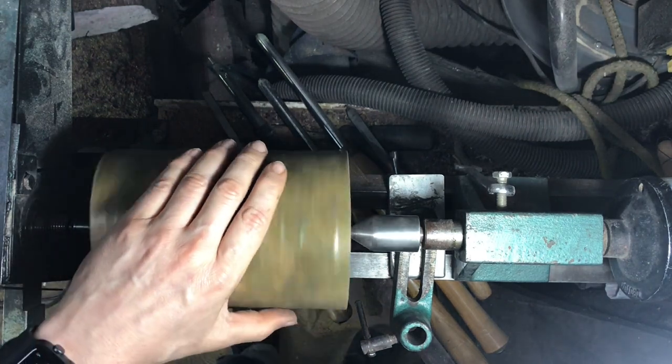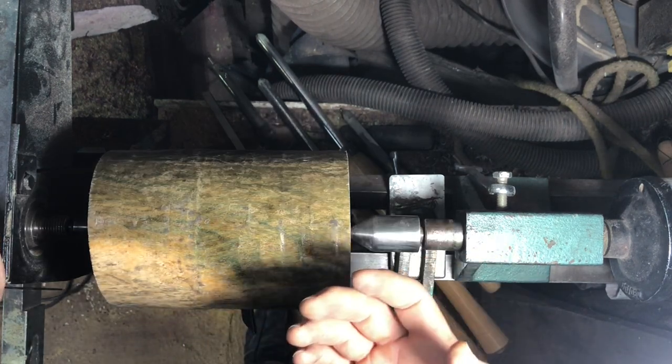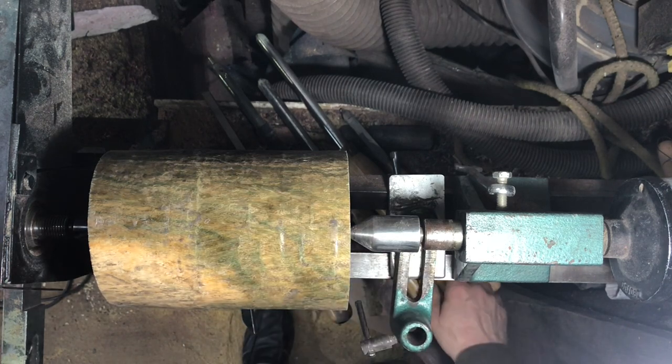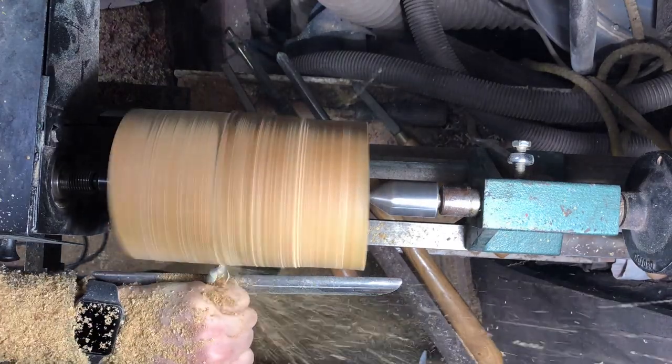All I'm going to do now is rough turn this down round and square off the ends. I don't use a roughing gouge - I've never got on with them, never liked them. I use a bowl gouge for so many things. That's one of these with the nice rounded edge. I'll crack on with that and speed up the video so you don't have to watch all the laborious cutting and trimming.